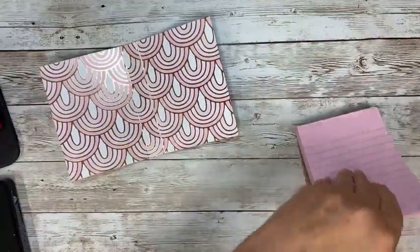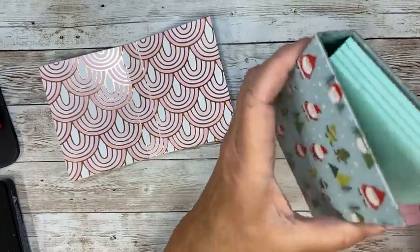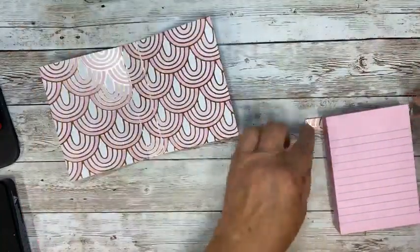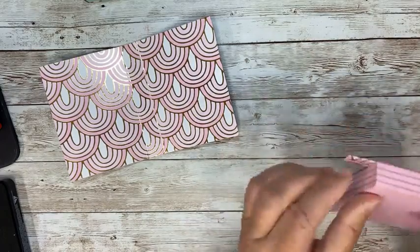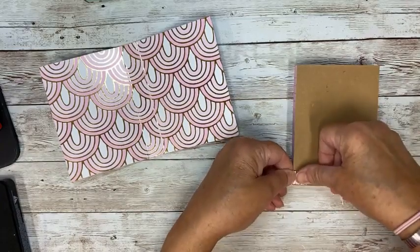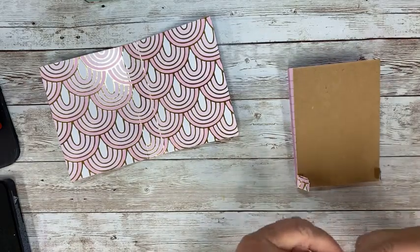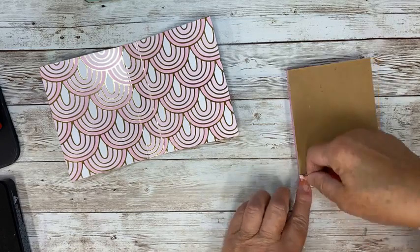We're just going to slip that in here and put it right up at the top. Otherwise if I put it down a little lower this can shake down and come out the bottom — you don't want that. Put it right where the cardboard is connected, fold it over, and then just adhere that with a little red line tape. And that is all there is to it. Pretty easy.